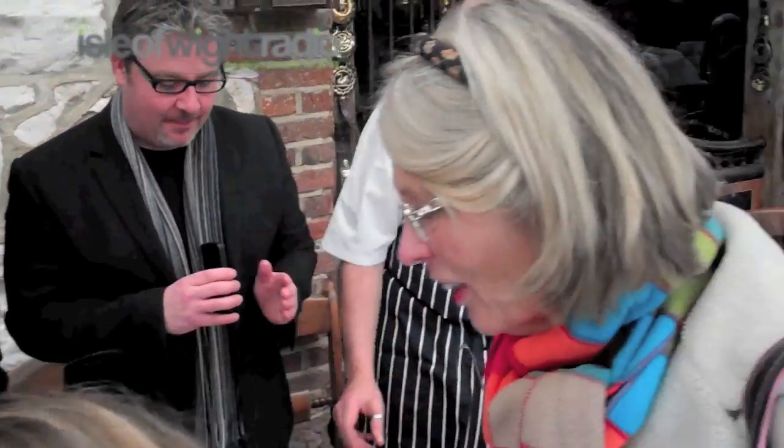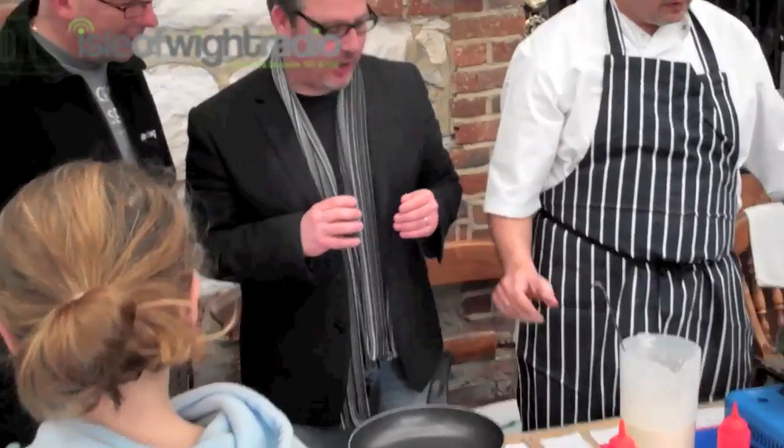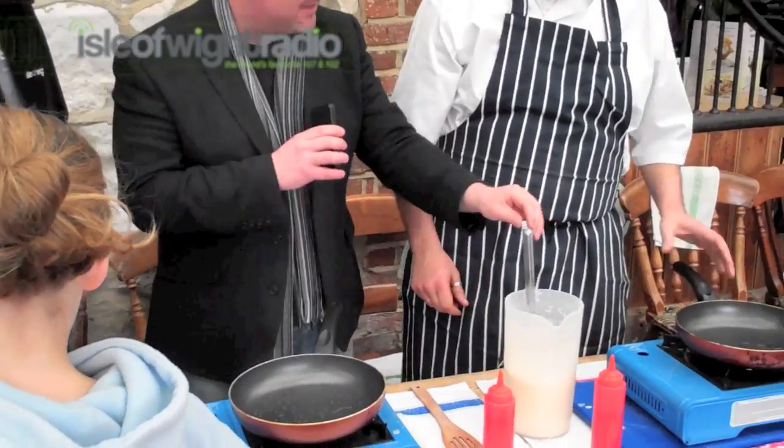So we're putting the oil in, and the pans are really smoking. They are smoking a little. Nice and hot. We've got the batter here. What batter is this? This is just a basic pancake batter — basically plain flour, eggs, milk, a touch of water, pinch of salt.